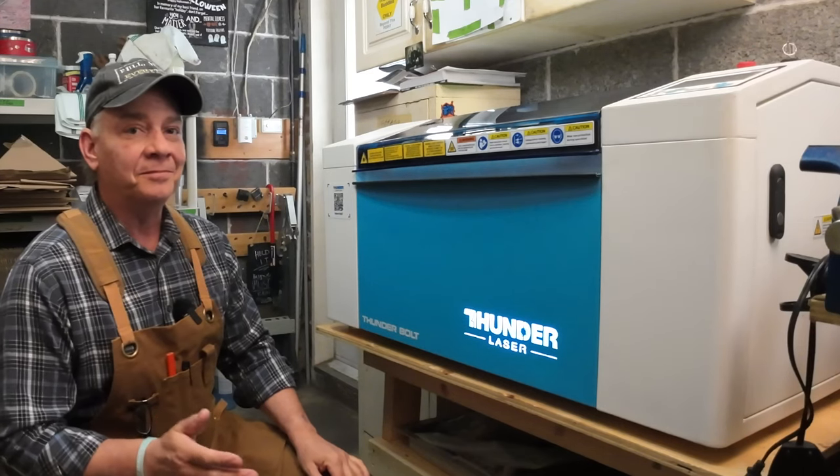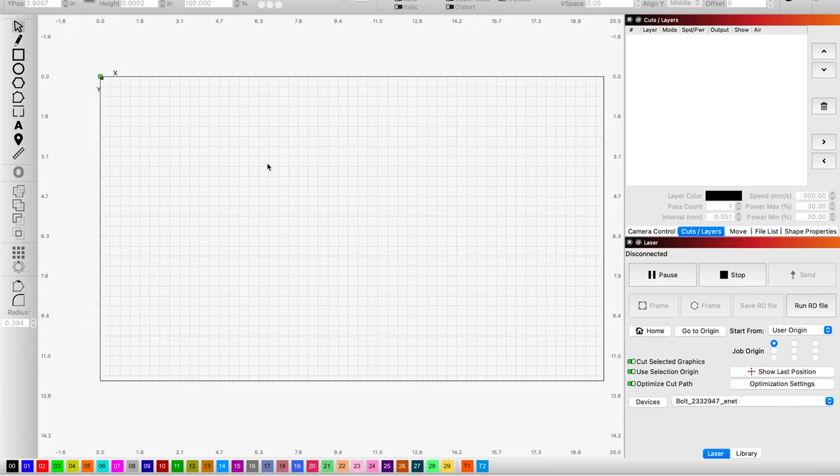But that's not a problem. Just jump into LightBurn and come on over here to the left side toolbar. Hit your pencil command. You're just going to draw a line. It doesn't have to be long — it just needs to be perfectly horizontal.